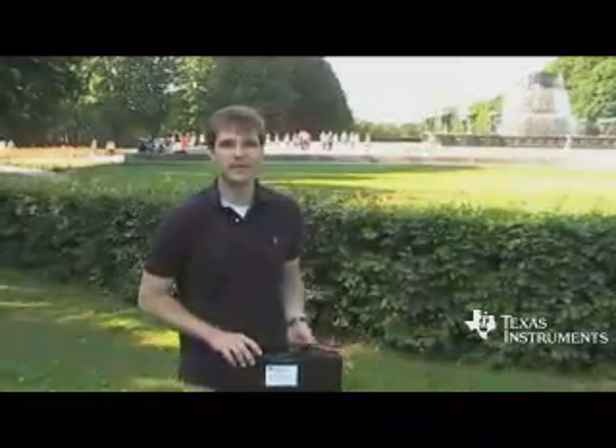Hello, my name is Peter Rand. I'm an assistance engineer for the CC2530. It's a sunny day in Oslo, Norway, so we went out to the Vigeland Park to do some range testing.